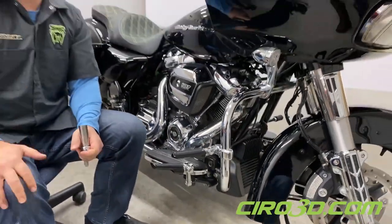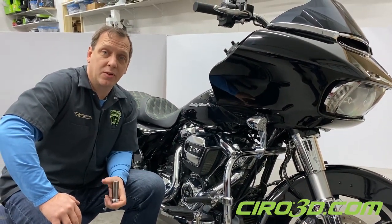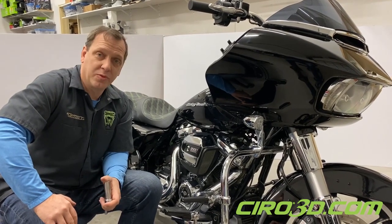So thanks for watching today. Appreciate you taking a look. Check out our other videos, and if you have any other questions about our products, go to Ciro3D.com and look for more stuff coming in the future.